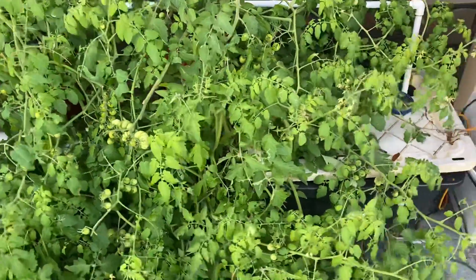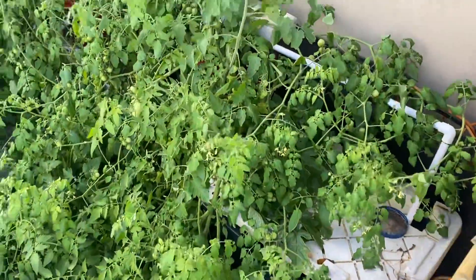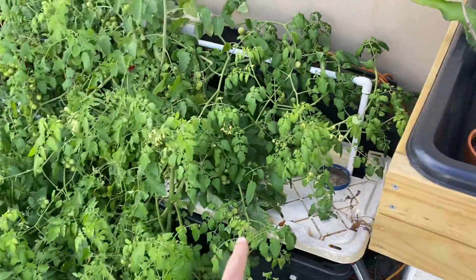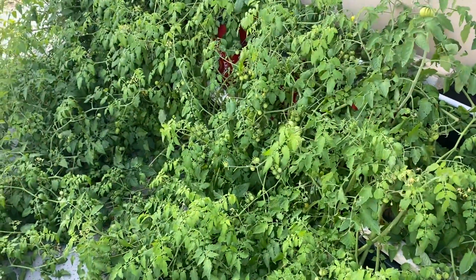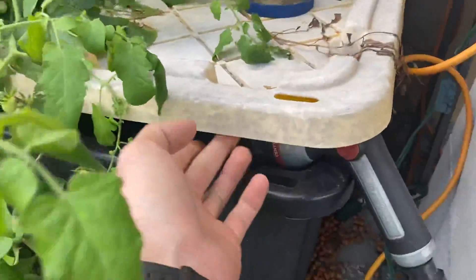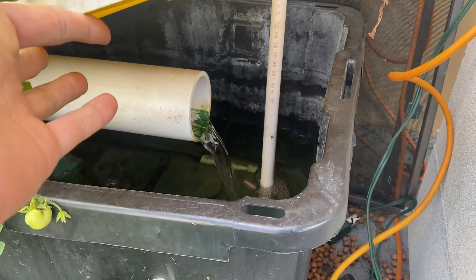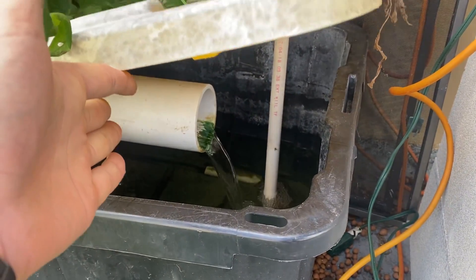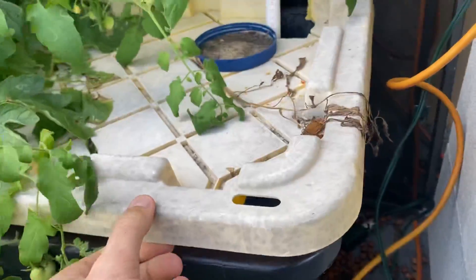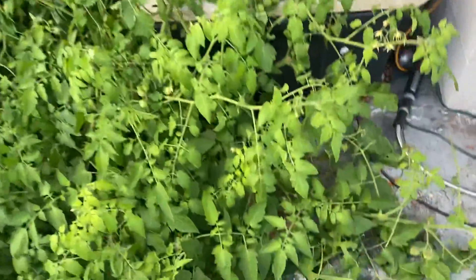I come out here every day, every other day, grab a handful of tomatoes, throw them into my fresh salad. But it's really, really burning up the nutrients now — these are huge plants. Probably every two days I come out here and fill this back; it's already due to be filled back up. You can see the flow returning from the buckets. This is obviously the feed here going up on top.